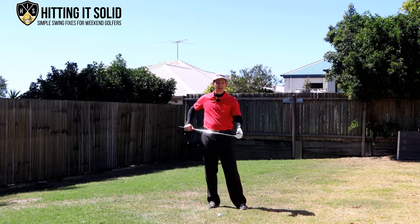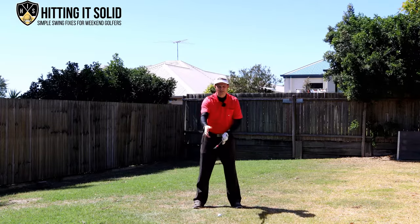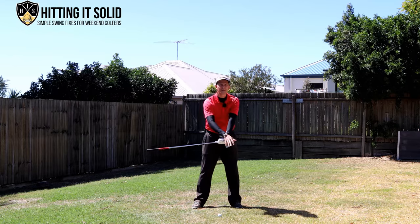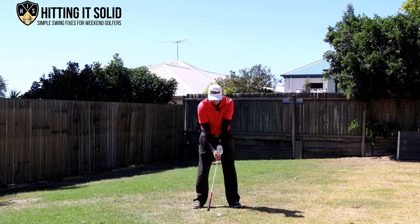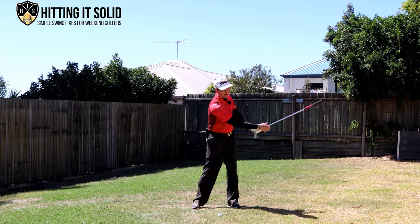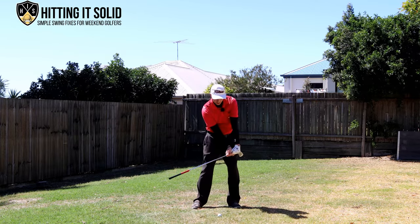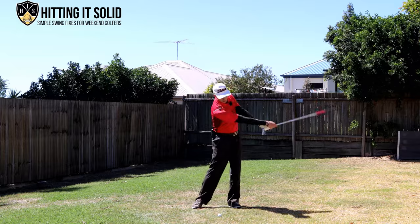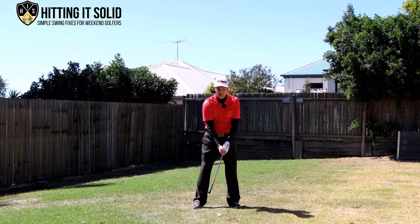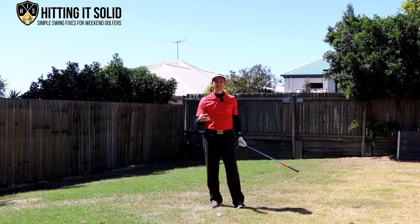The second drill is to turn the club around and practice making swings with the grip end pointing down — this makes the club very light on that end. Set up in front of the ball and let the grip whip through afterwards, doing little pumps like that. This gives you the feeling of having the club head lag behind the handle so you're able to compress it and hit those solid iron shots.